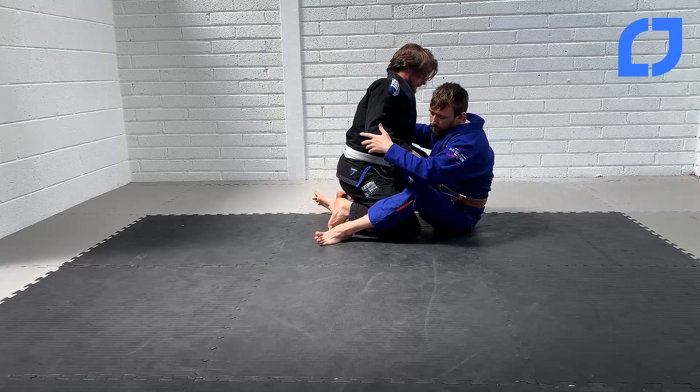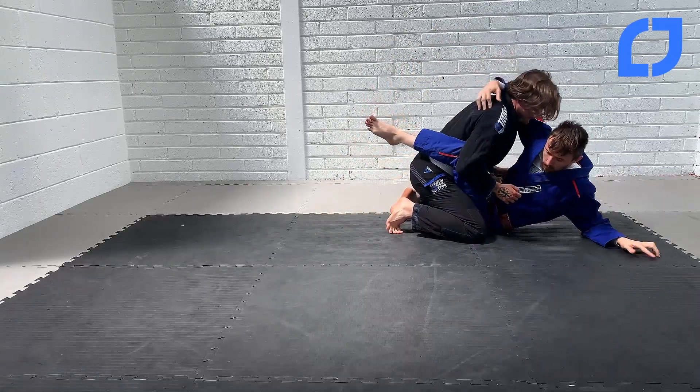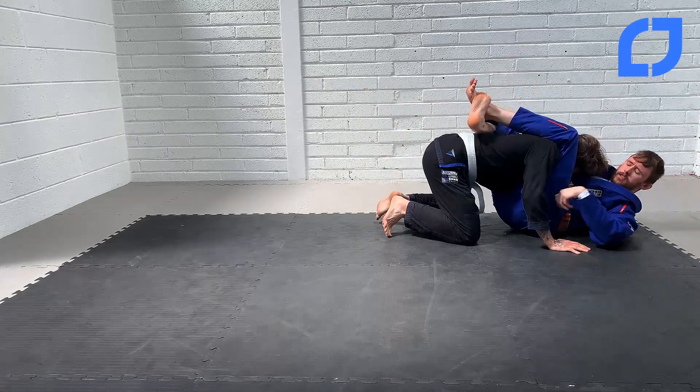So again, closed guard here. Hip bump, look for the base, sling into your triangle.